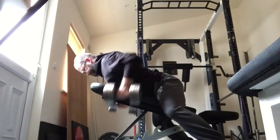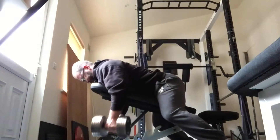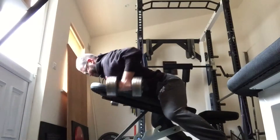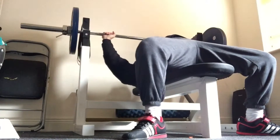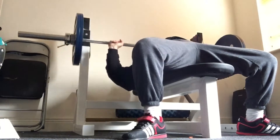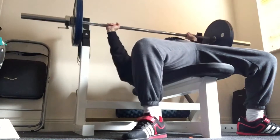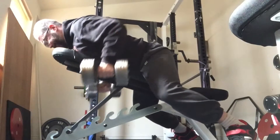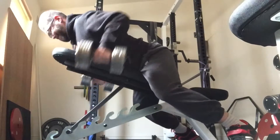105 kilos for four sets of five, super-setted with dumbbell rows. I decided my upper back had been neglected — in the months leading up to the Club Championships I really just squatted, sumo deadlifted, and benched. I think my lats and back are a bit weak, which is why my deadlifts went bad on the day, so I decided to start banging in a lot of row volume and see how it goes.